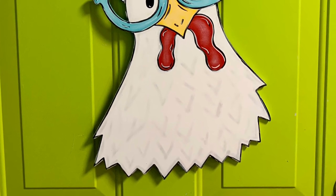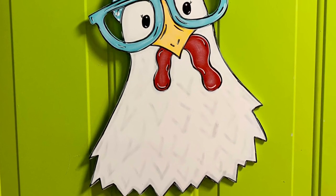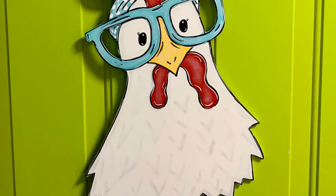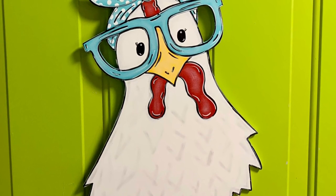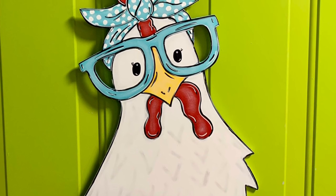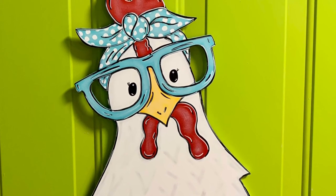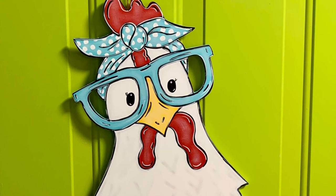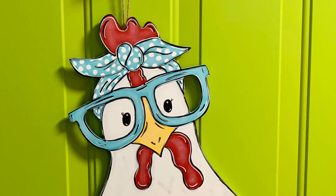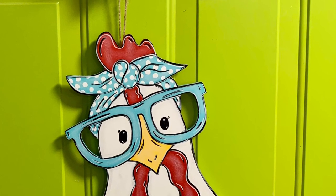Here's my Sassy Chick all finished up and full of attitude! You can see the white highlight on the wattles and I'm really happy with how she turned out. I topped her off with a twine hanger and a red and white gingham check bow, so she's ready to go. This little gal can have several sayings on her body — just look up chicken quotes and you'll find lots of verbiage. Thank you for hanging with me through this — please like my Facebook page, follow me on Instagram, share this with your friends, and leave me a comment!